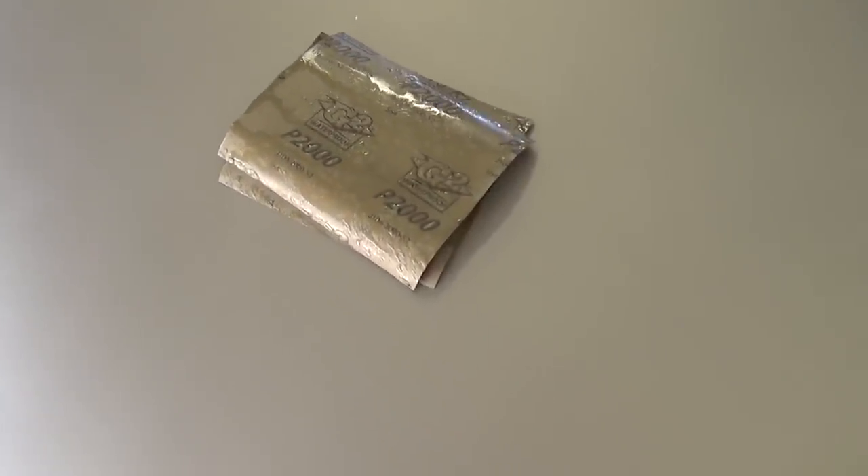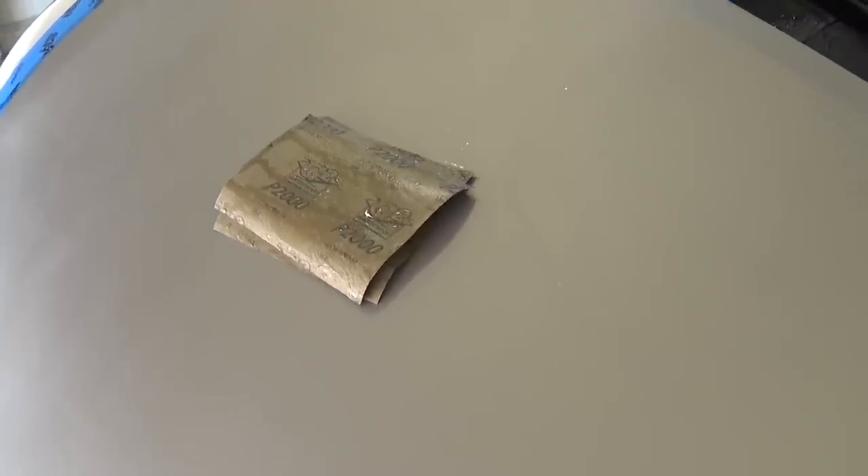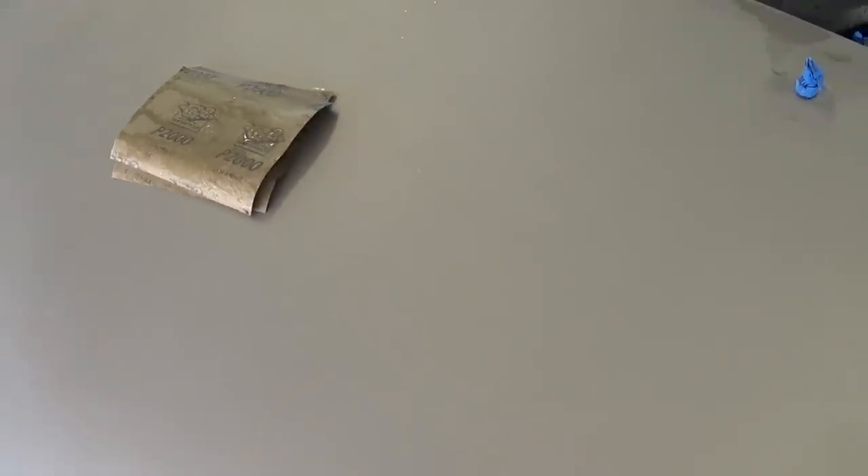Now we're going to use 2000 wet sandpaper and sand the whole thing again. This step buffs out the scratches left by the 1200 sandpaper, and it will be really easy to buff with the polishing compounds we're going to use.